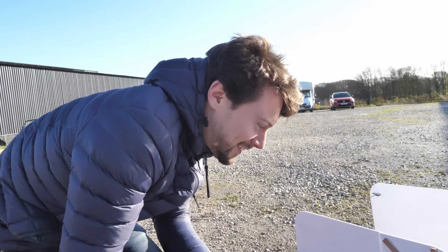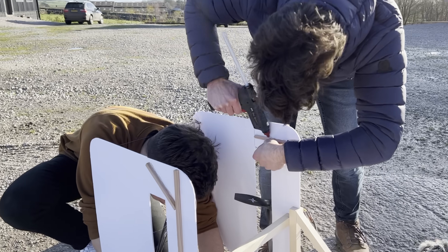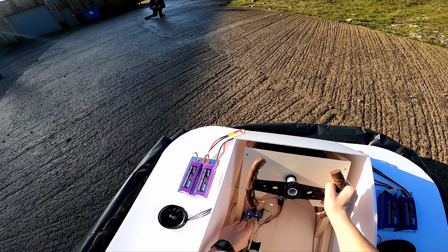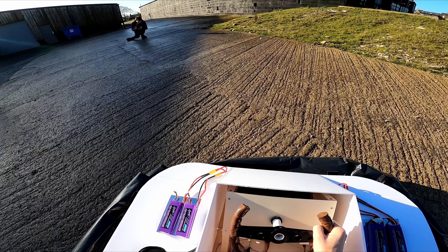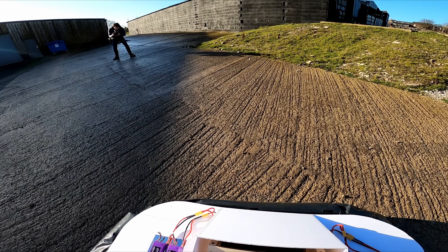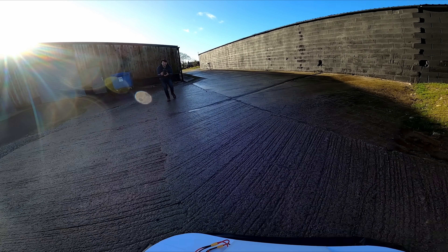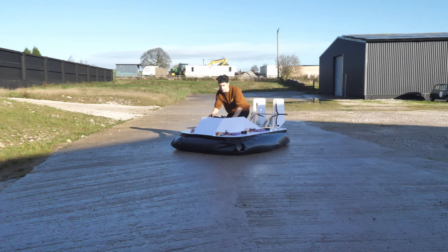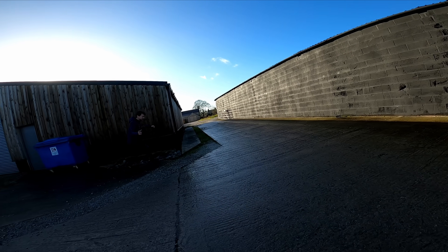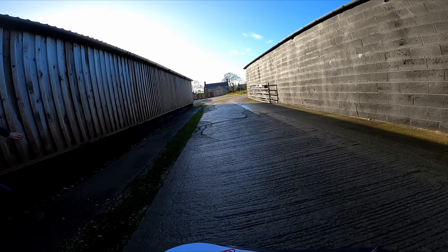Thankfully, I had DIY Perks on hand, who was quick to help strengthen and repair the damaged rudder with some wood, as I replaced the steel control cable. Now finally we could try again. The hovercraft felt super stable, but then I started drifting towards the side of the building as the road wasn't actually completely level.